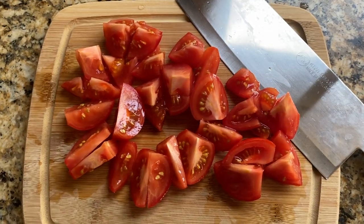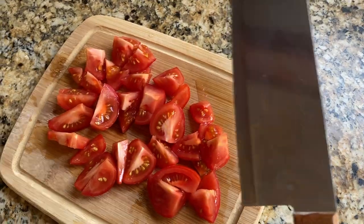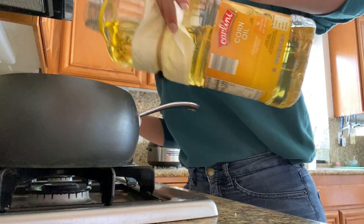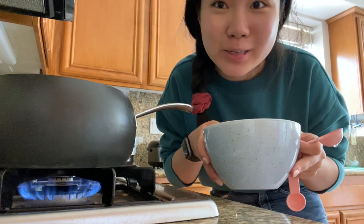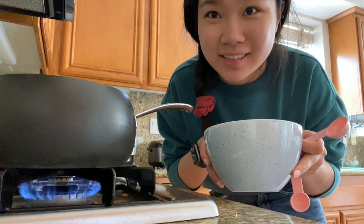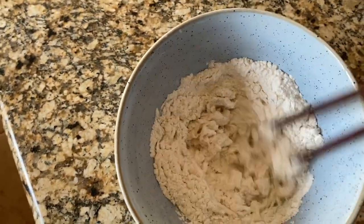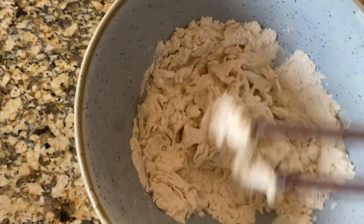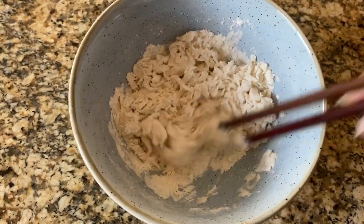I did add a fourth tomato because three seemed too little. I'm a big tomato gal. We're gonna sauté them in an oil pan. You can add some oil to a little pot and wait for it to heat up. I'm gonna show you how to deal with the flour — dump about two tablespoons of water and stir with a chopstick; a fork works too. It should form chunks. Literally in Chinese, this is called guida, which just means flour chunks.